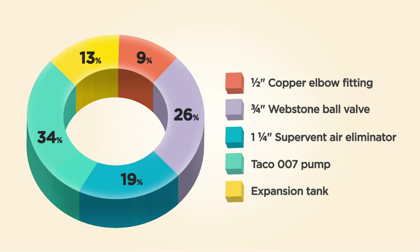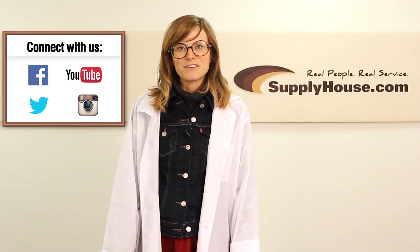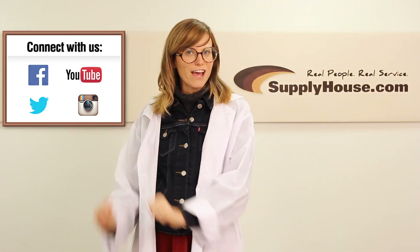And shockingly, only 13% of you thought that the expansion tank, our big kahuna, would make a dent. Well that's all the time we have for today, but check back next week for another episode and make sure to follow along on our social media channels. We'll see you next week. Bye.